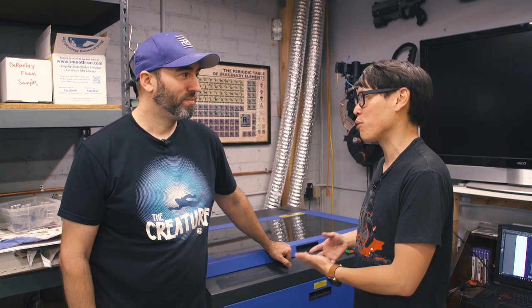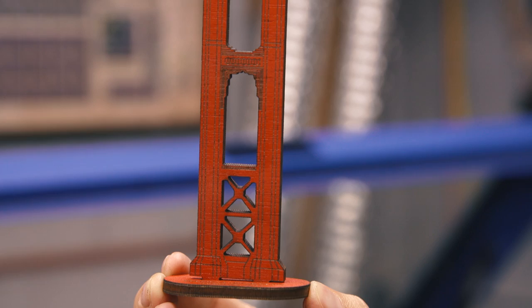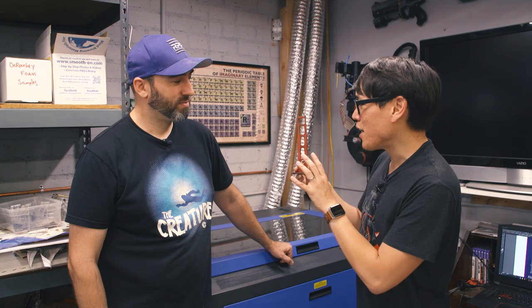We've actually used your laser cutter before very recently. A lot of you may not know that I recently got married, and Frank was one of my groomsmen. He helped make the favors for all 208 of our guests — yeah, it was a lot — and we used the laser for it. What we actually made was 208 of these little guys: miniature representations of the Golden Gate Bridge pylons.